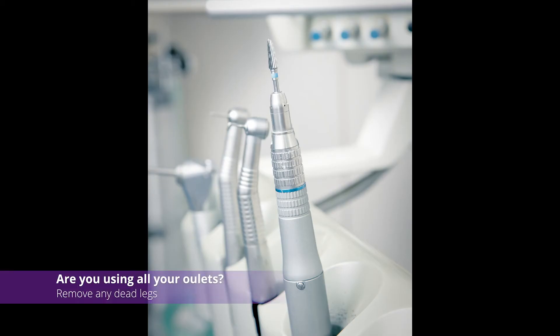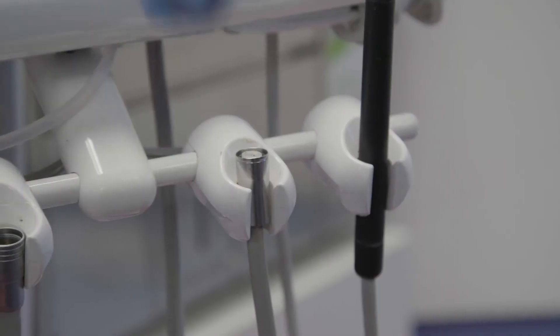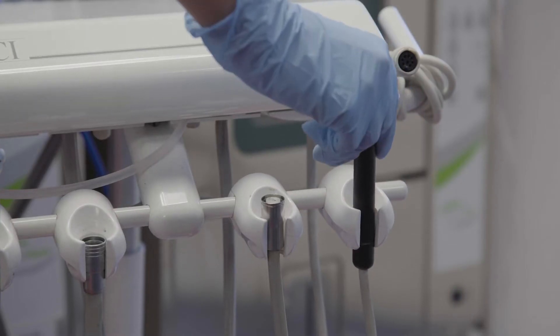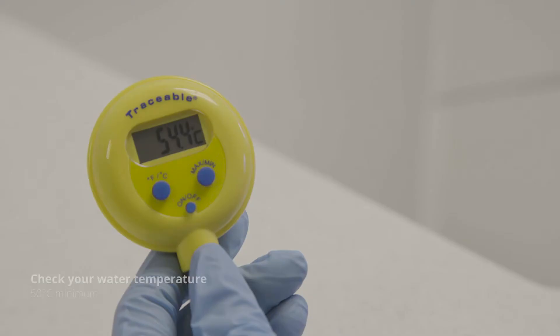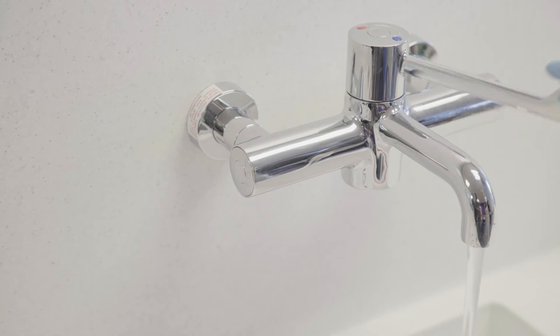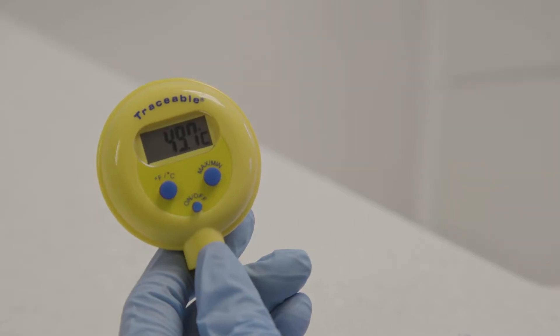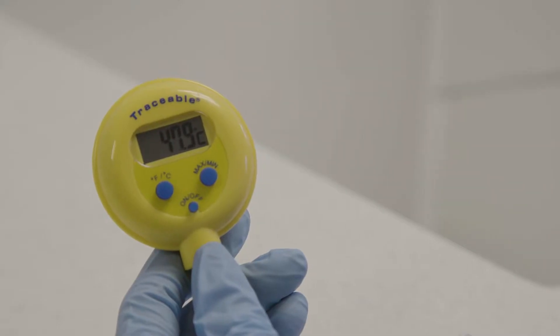Deadlegs on dental units can harbour biofilm. When completing the biofilm removal process, all outlets must be on with the water flow turned up. If any outlets don't work, are blocked or tips cannot be removed, these can hinder the BRS process. The QWS Alpron biofilm removal procedure requires water to be at 50 to 60 degrees. If your surgery taps cannot hit this temperature, then you may need to use cooled, boiled water instead.